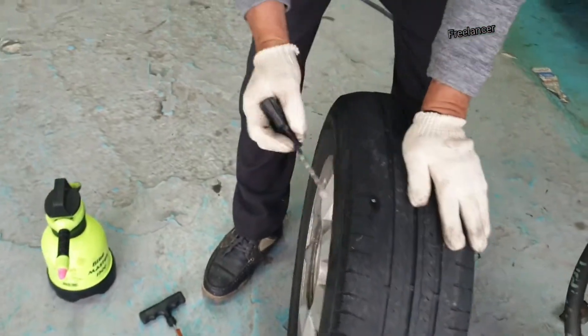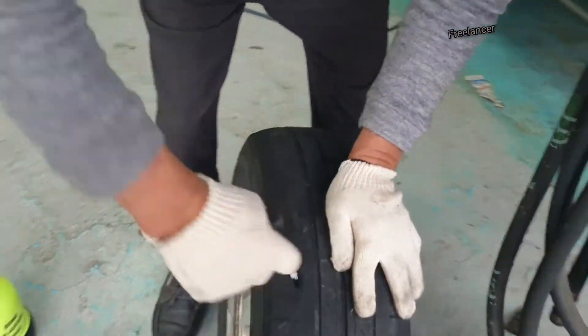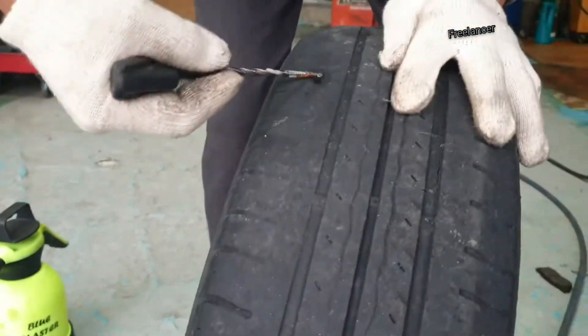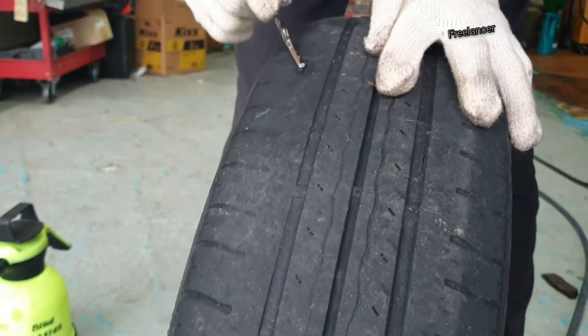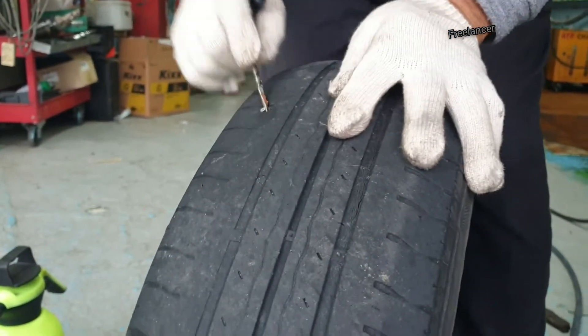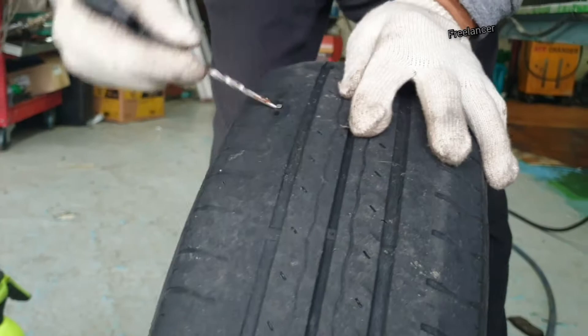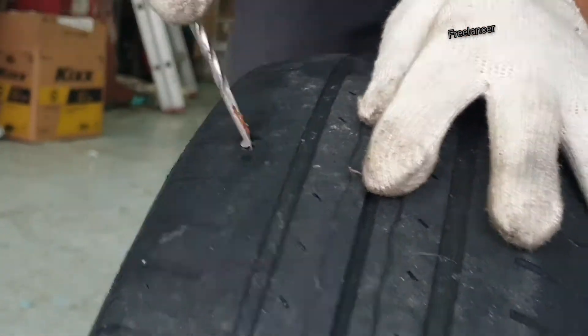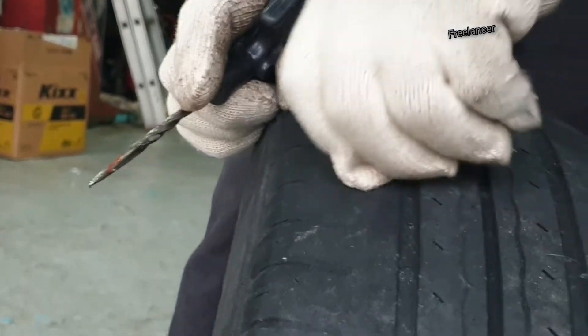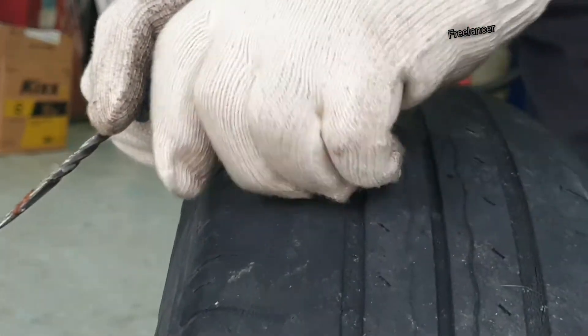Hey, hello everybody, this is Adnan Malik and you're watching Freelance Award. Today I'm going to show you a unique way for puncture repair. You can see the tire — a nail is inside, and the Korean boss is trying to get it out. Wow, he did it! The puncture process was really new and very comfortable.